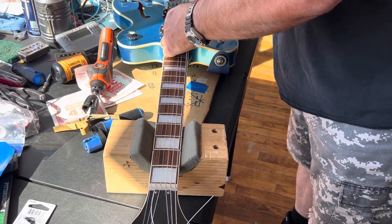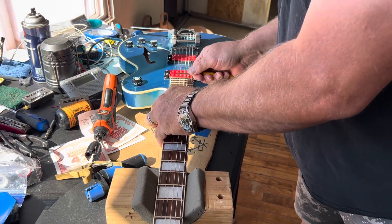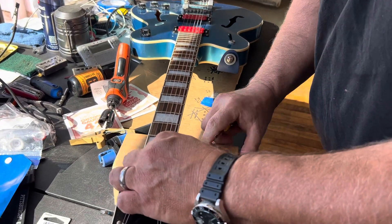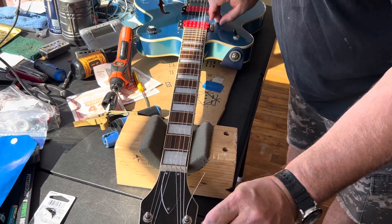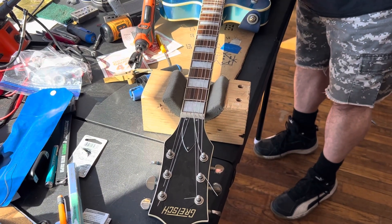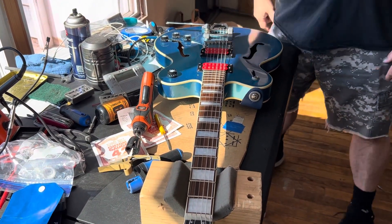Then I stretch the string — I just use a smooth screwdriver handle to give it a stretch, not too hard. You'll know when to stop; you can see a clear difference. Then wind it up and clip all the tags off. That's how you string your Bigsby — the easiest way is to just make that little loop. Thanks for watching.